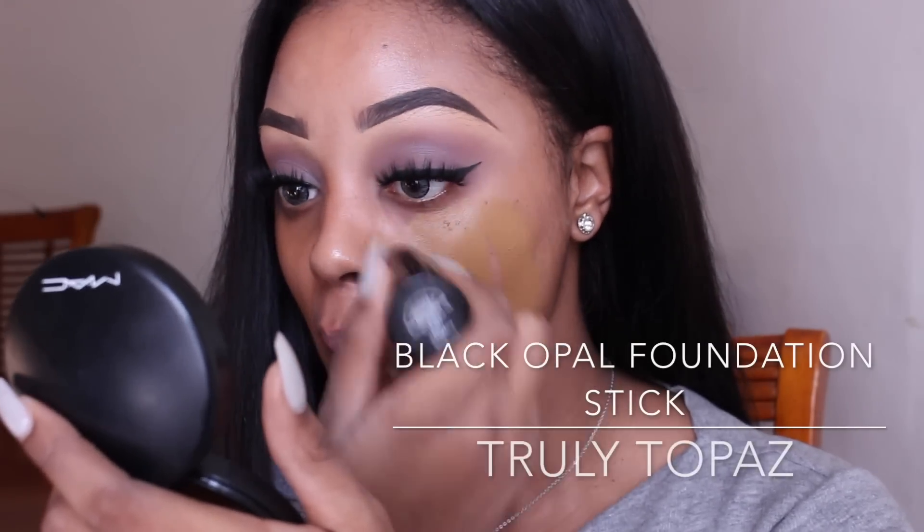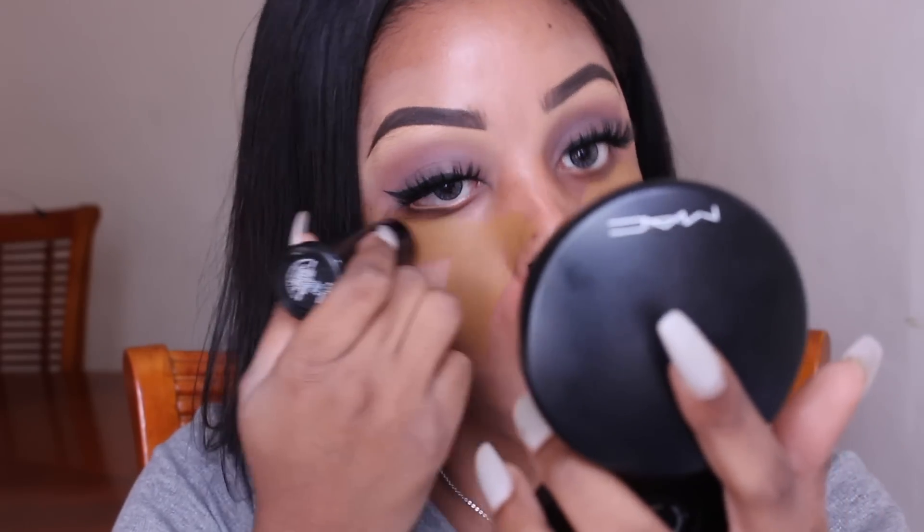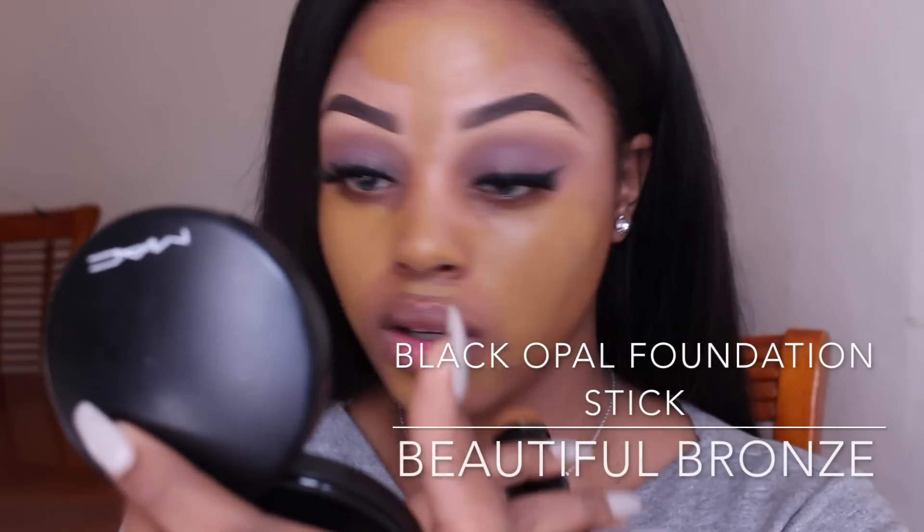Now I'm going to use Black Opal's foundation stick in color Truly Topaz in some areas of my face, and then Black Opal's Beautiful Bronze in other areas. I do this because it's hard to get a foundation that matches my skin tone, so I just mix it up.